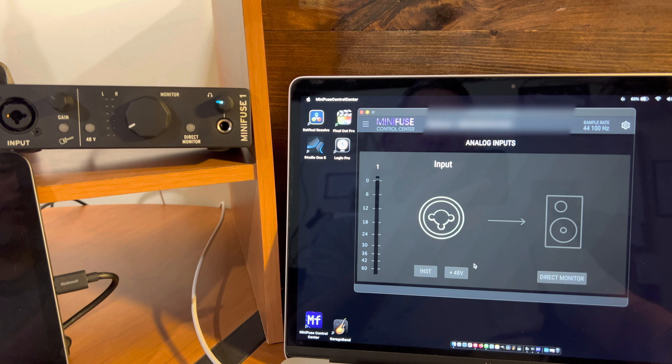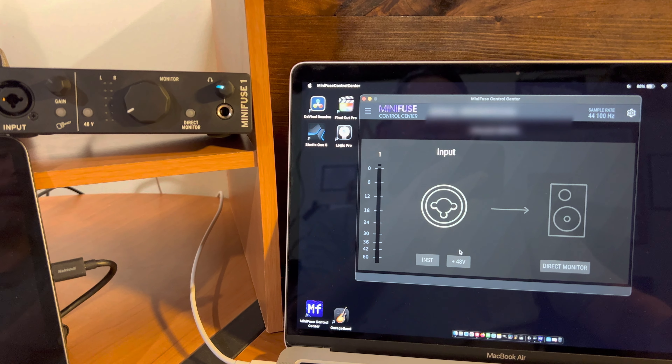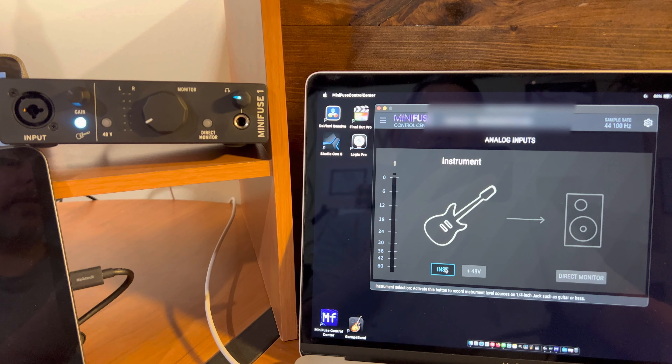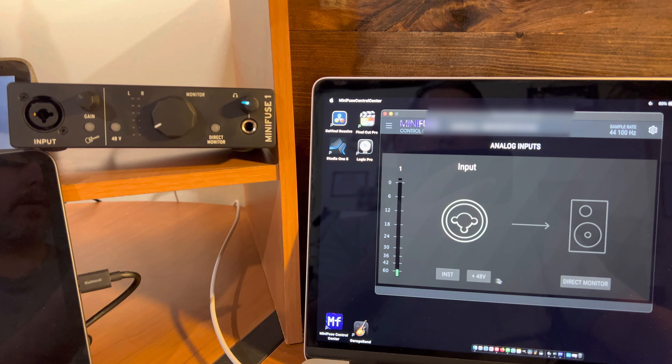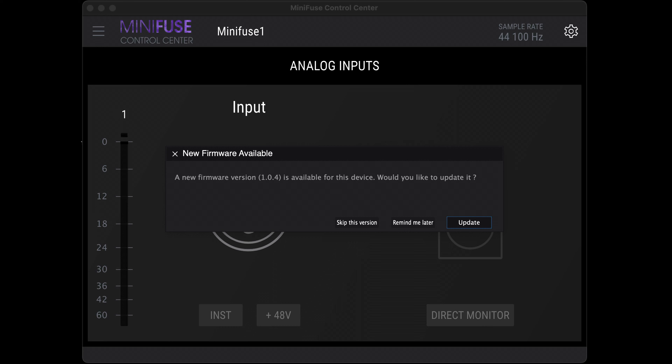Just quickly showing the power of Minifuse Control Center: if you click on Instrument, you'll see it lights up on the device. Same with Phantom Power and Direct Monitor. It is also where you go to download firmware updates.